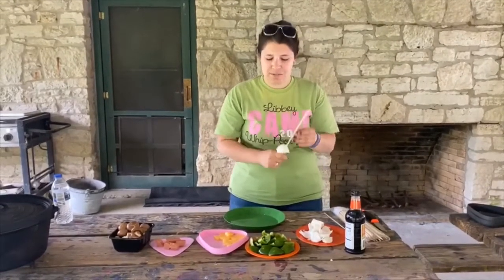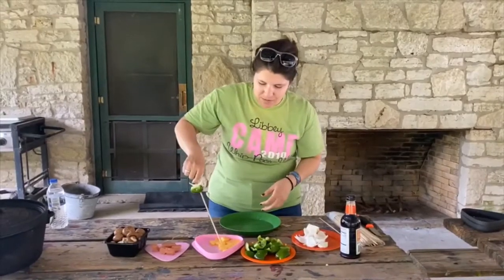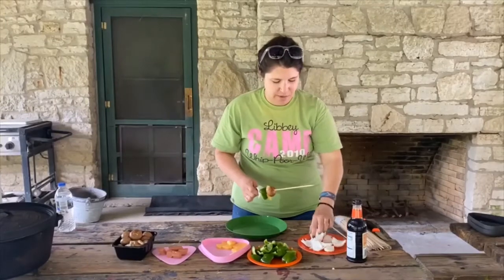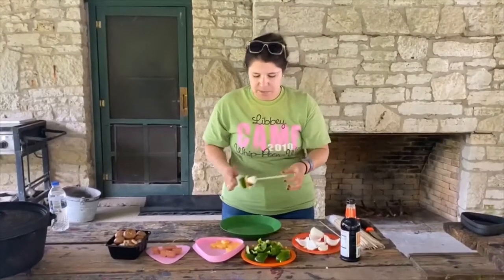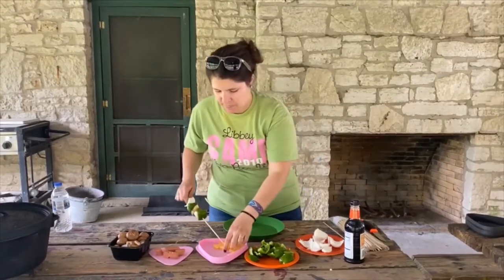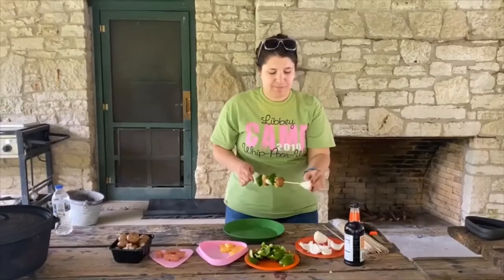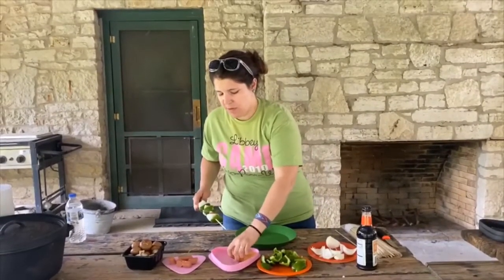All you're going to do is decide what you want and stab it onto your kebab. So you get nice green pepper, some pineapple, mushroom, and then I'll just layer it that way again. I also have some teriyaki sauce that once I get it over the fire I'll put on it. We'll just add a couple layers of whatever you think sounds good.